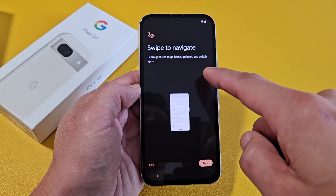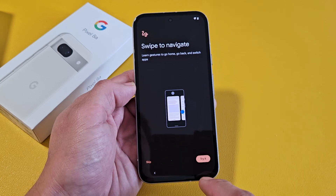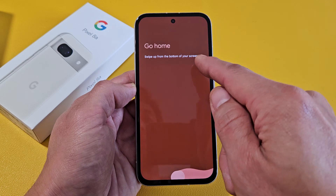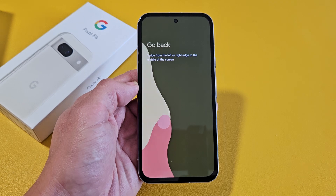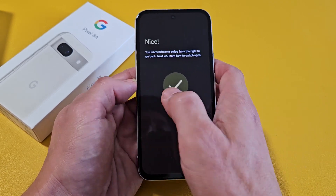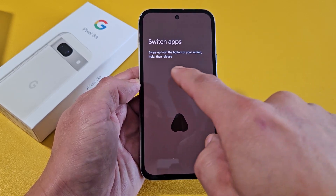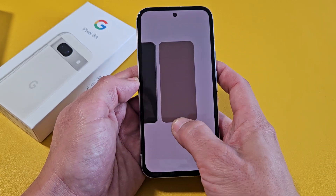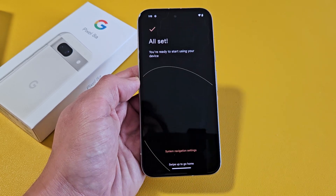Swipe to navigate — learn gestures to go home, go back, and switch apps. It's a little tutorial on how to use the phone. You should go ahead and try it if you've never used a Google Pixel. Swipe up from the bottom of the screen to go home. To go back to the previous screen, swipe left or right — it doesn't matter. To switch between apps, swipe up from the bottom and hold, then release. Tap on Done.